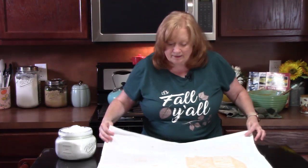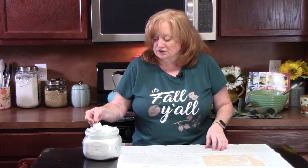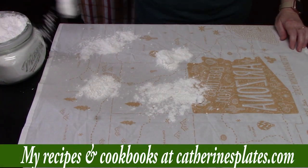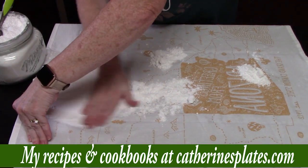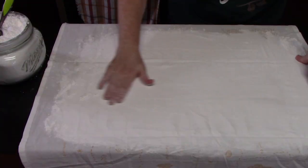Now get your towel ready. You're going to need a tea towel about as long as the cake — about a 12 by 18. Take about four to five tablespoons of powdered sugar and place it all over the tea towel, then spread it out. You want to have this ready before the cake comes out of the oven. Take your clean hand and spread it out until it's totally covered — a nice big coating.